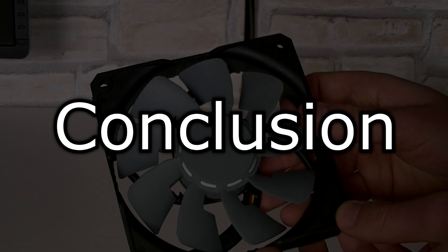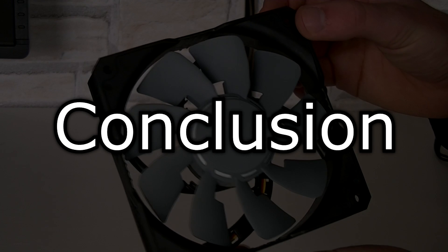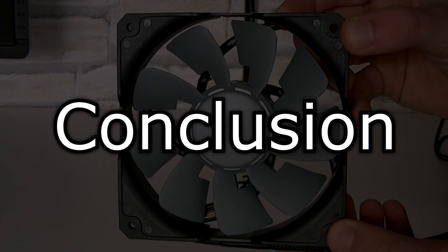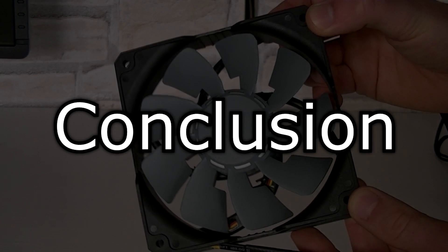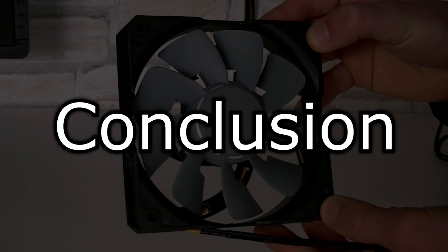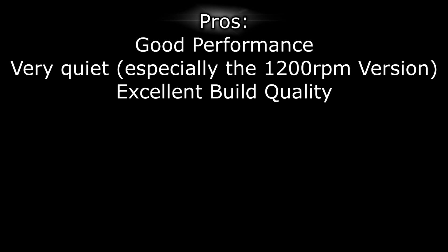I personally didn't really notice a difference in this system, but if you want a quiet fan, you always have to sacrifice cooling performance. The build quality of these Scythe Grand Flex fans is outstanding — no parts are moving around whatsoever. Not even Corsair fans are built that well. So long story short, the Scythe Grand Flex 120 2000 RPM fan performs a little bit worse than the Corsair SP120, but runs a lot quieter and the build quality is a lot better. The price at the time of this video is slightly lower than Corsair's, but not by much. Pros are good performance, very quiet operation — especially the 1200 RPM version — and excellent build quality.